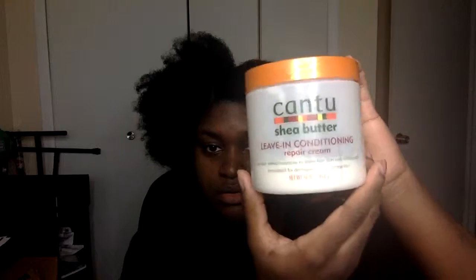So without further ado, let's get started on the hair tutorial. I'm starting off with freshly co-washed hair and I've sectioned off my hair in four sections. The leave-in conditioner that I chose to use is Cantu Shea Butter leave-in conditioner, and I apply that to each section of my hair.